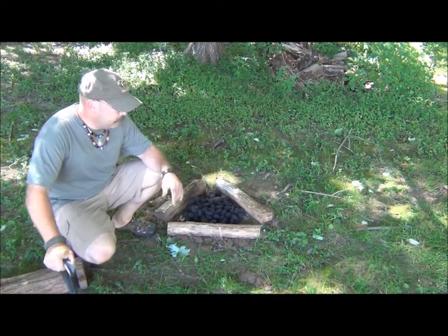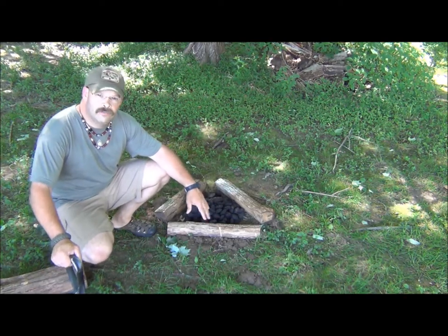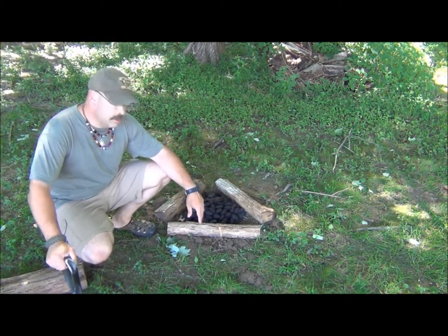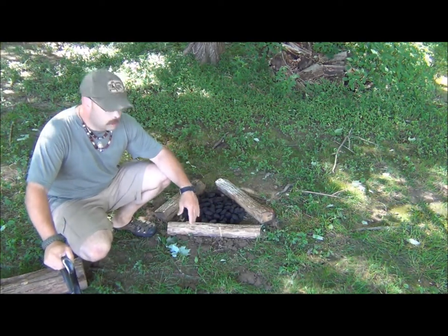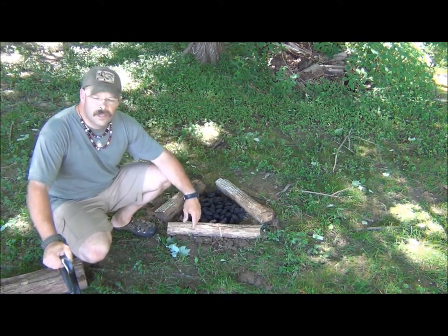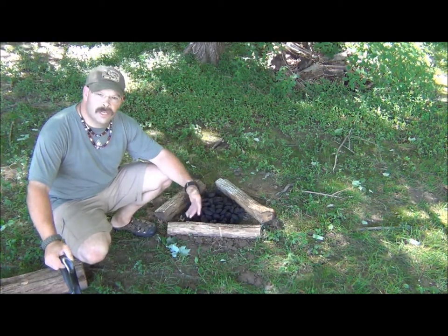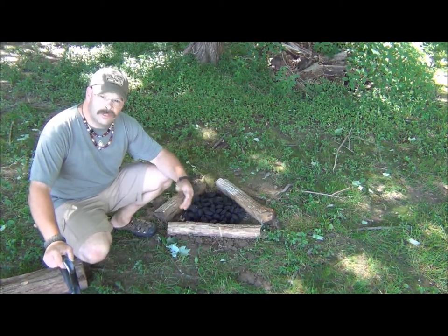Hey guys, Brian from Snow Walker Bushcraft. Today I basically made myself a quick little fire pit, charcoal pit. We're going to do a little bit of camp cooking in a Dutch oven — cook up some chicken, some potatoes and carrots and things. I'm going to show you a little bit of a garden update. We're just going to have some fun with a leisure video, so check it out.